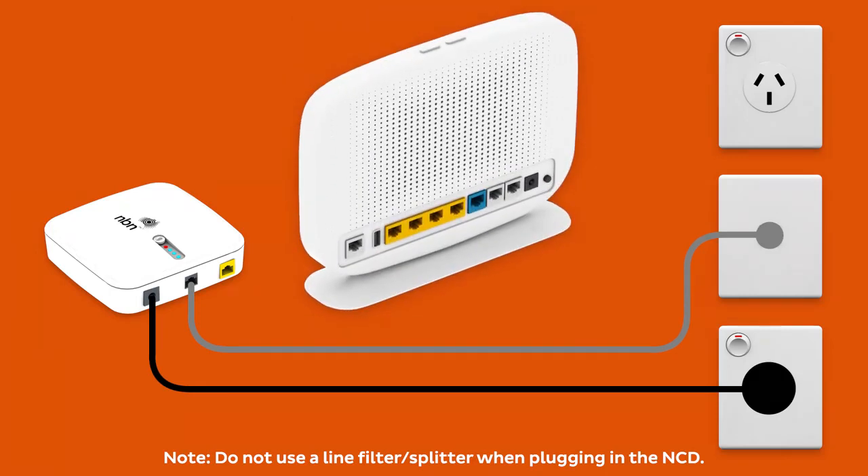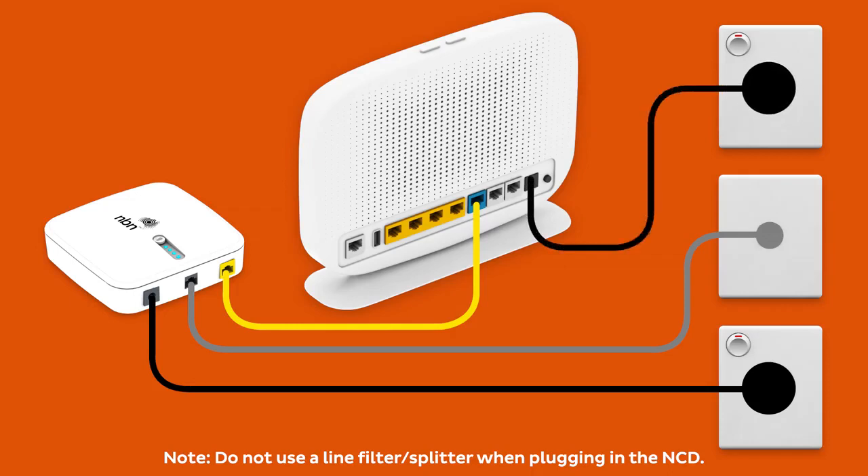Now it's time to plug in your NBN modem. First, use the supplied Ethernet cable to connect your modem's WAN port to the gateway port on your NCD. Next, use the power cable to connect the power port to an electrical outlet.